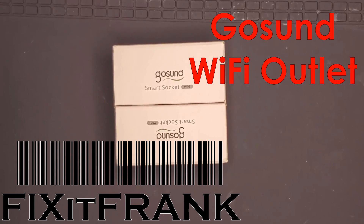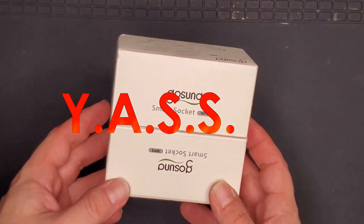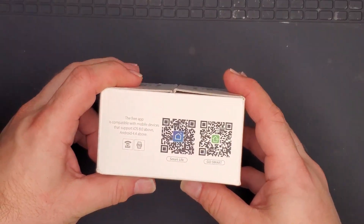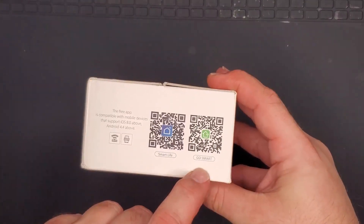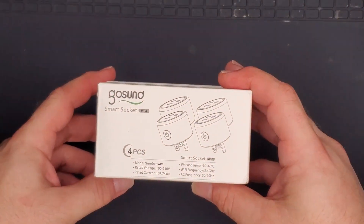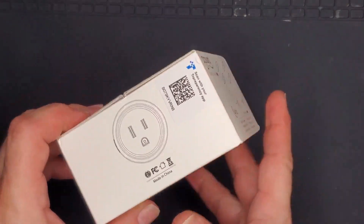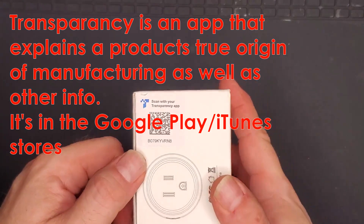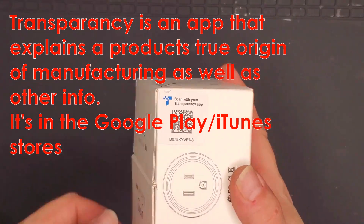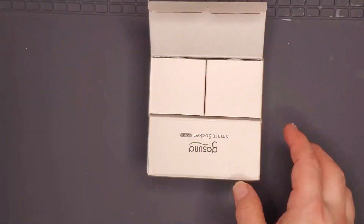Hey everybody, welcome to yet another smart socket video. These are made and marketed by the GoSund company. They use the same Smart Life app but also use GoSmart — guessing it comes from the same company. Specs are about the same: 10 amps max, probably rated realistically to about eight, but we'll find out.